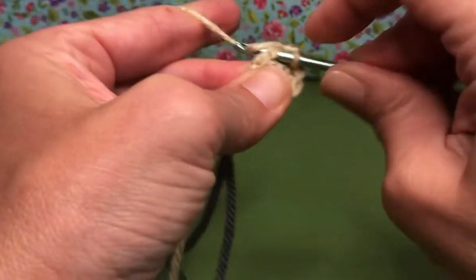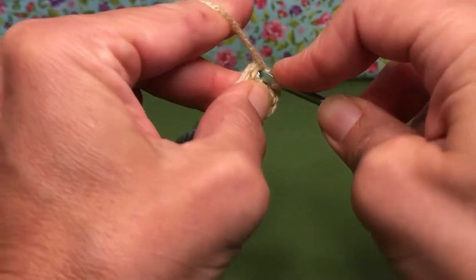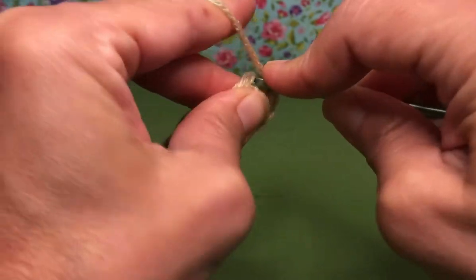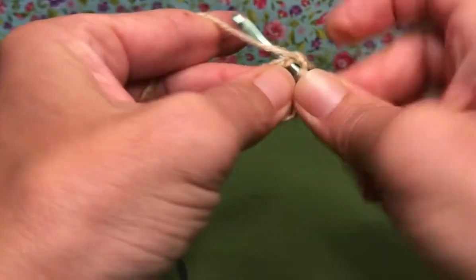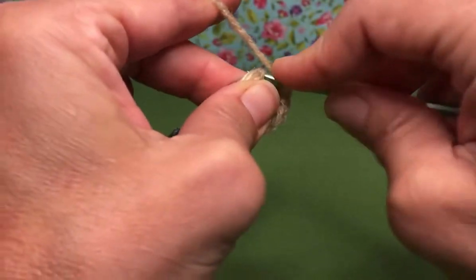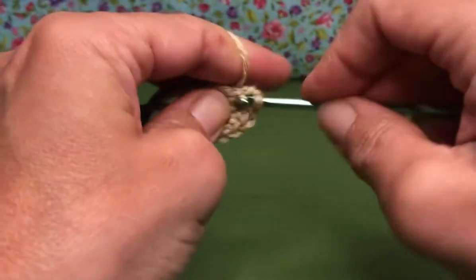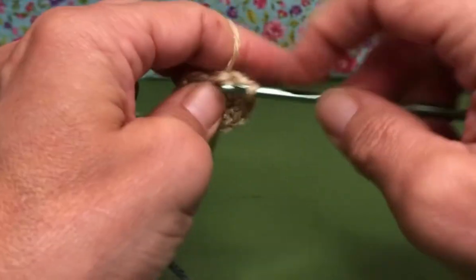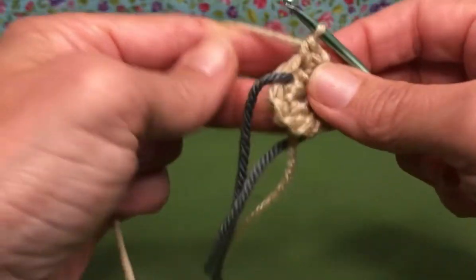Enter the third stitch — it gets two single crochets, here's one and two. The next one gets two single crochets, one and two. And the next one, one more. There we have it. We should have 12 stitches on our work. We're going to move our marker.